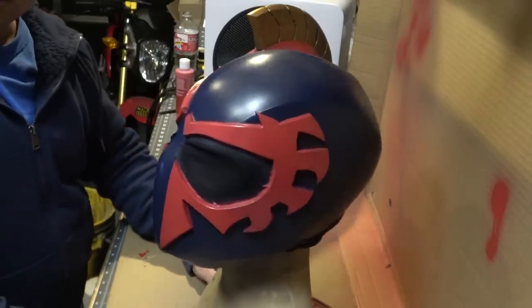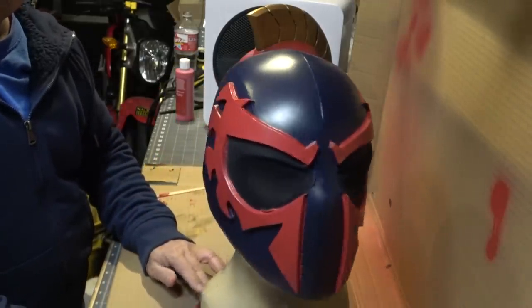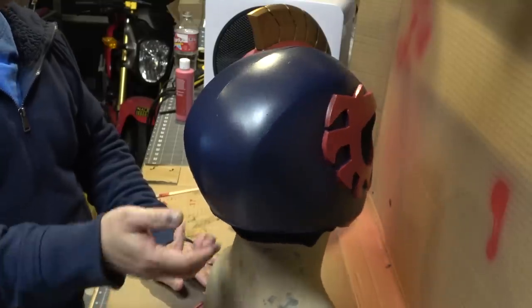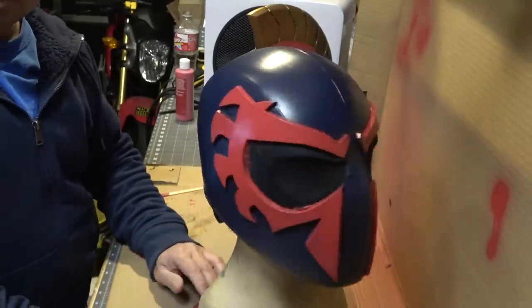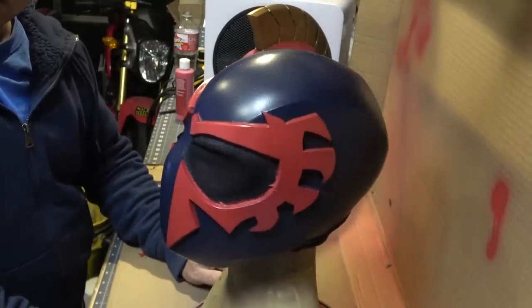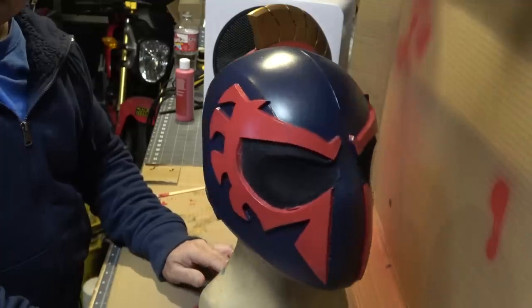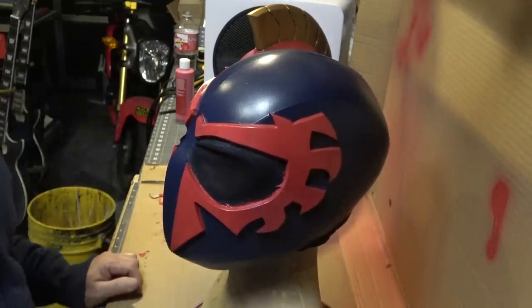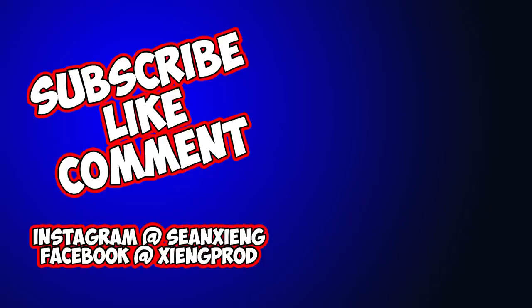This is the final result and it's looking really legit. If you're into this, check the links in the description below — it'll take you to the templates and you can start your own Spider-Man 2099 build, because he's awesome.